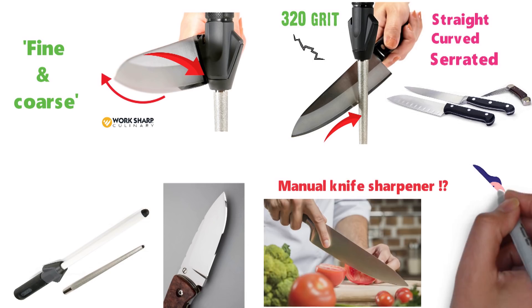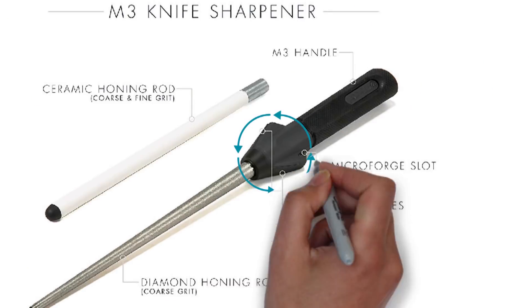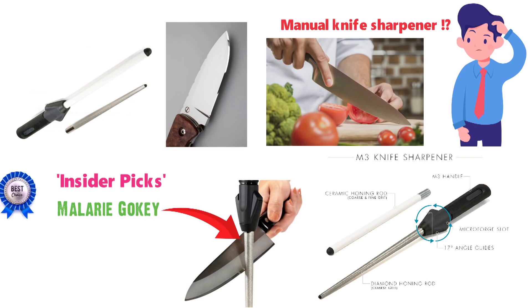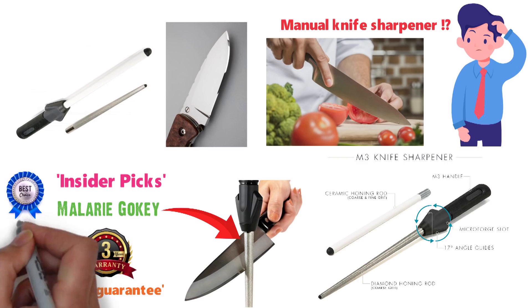Although using a manual knife sharpener might sound intimidating, the ergonomic handle with its 17-degree sharpening/honing guides makes it easy to sharpen your knives at the right angle every time. InsiderPix guides editor Mallory Gocchi uses the M3 to sharpen her knives and highly recommends it. WorkSharp also has a 90-day guarantee and a 3-year warranty, so rest assured that it's worth the money.